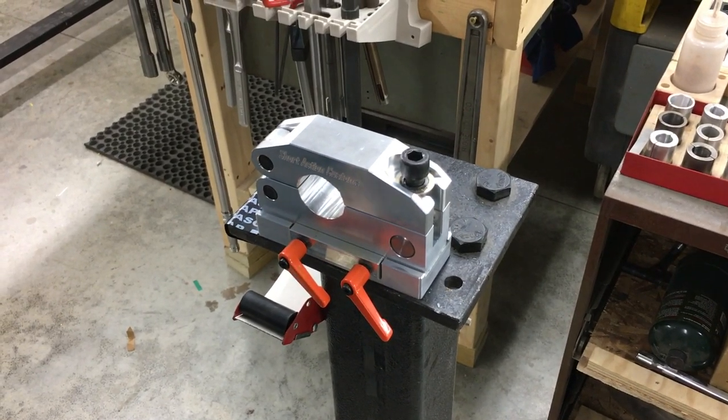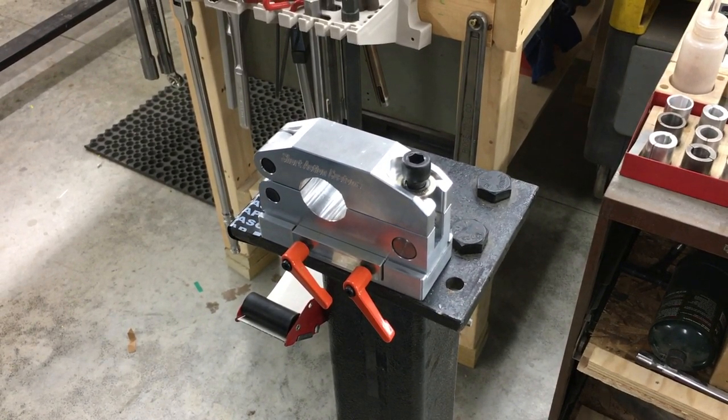Hey guys, this is Mark at Short Action Customs. Just want to go over the features of our modular barrel vise.